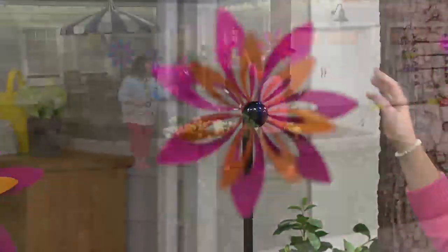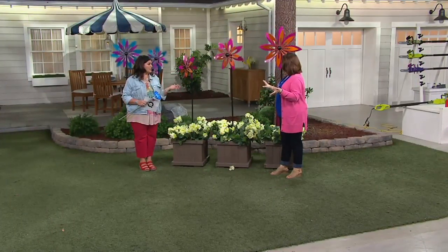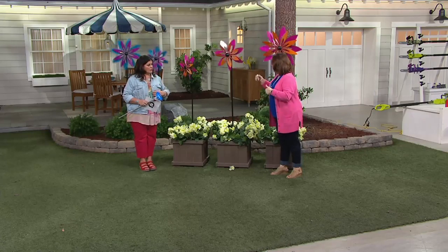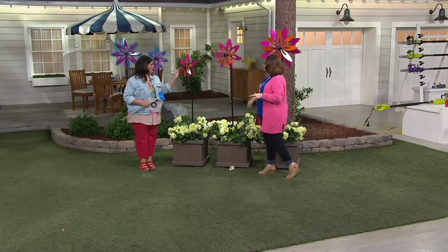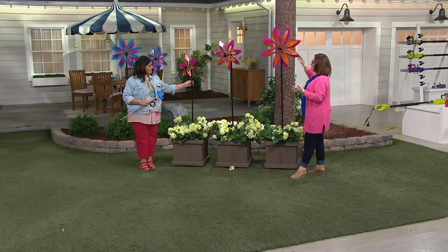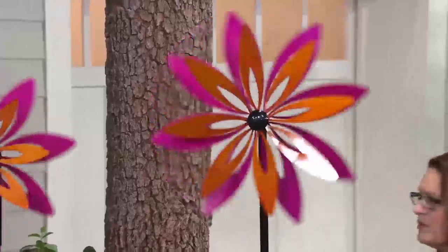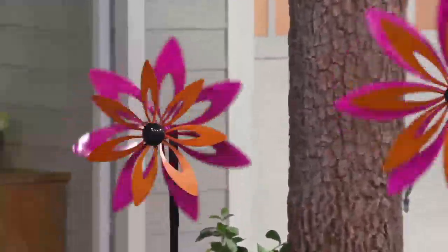Can I leave these out year round? Yes, absolutely. Even if it's going to snow — my spinners are outside, no problem whatsoever. They have been treated to withstand the elements and they want you to be able to have some of that springtime joy all year round. Right now, nothing's going on in our gardens, but we still want to be able to look out and see something beautiful.